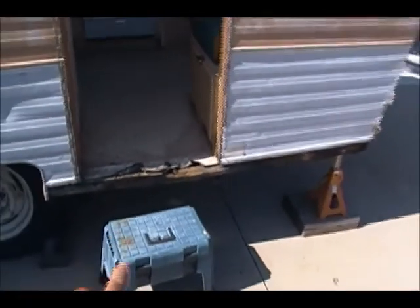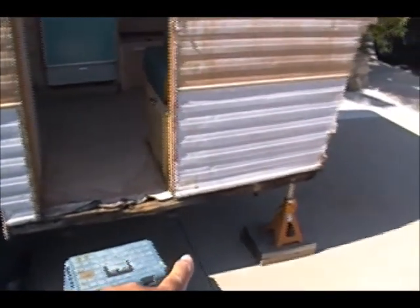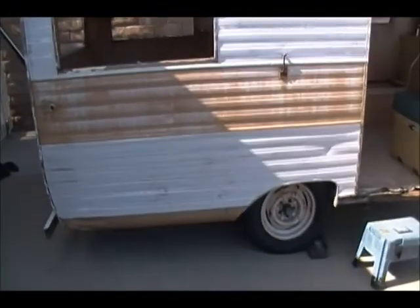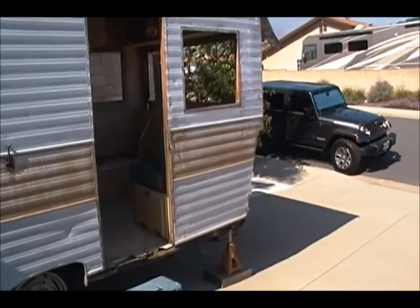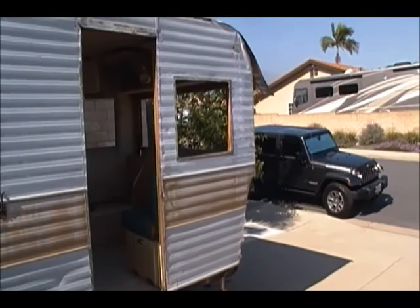It looks like a two-by-four support — it's part of what's attached to the frame, and that's what's bad. I'll be removing that, and that's what I'm working on next. I just wanted to show you what I did in the last three hours and what I have left to do today. Plenty of daylight — I'll show you guys how it ends up.